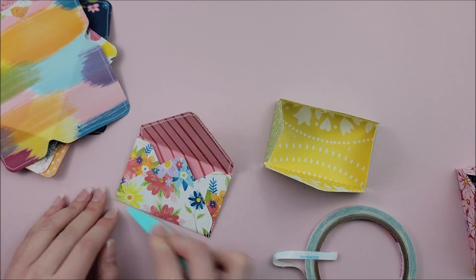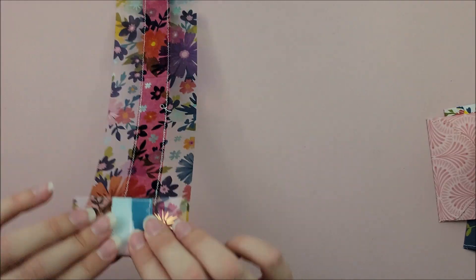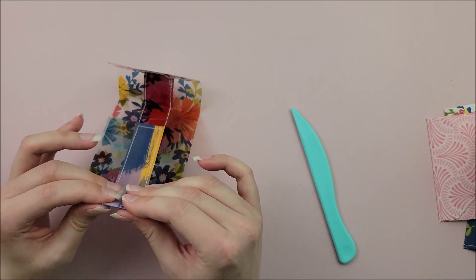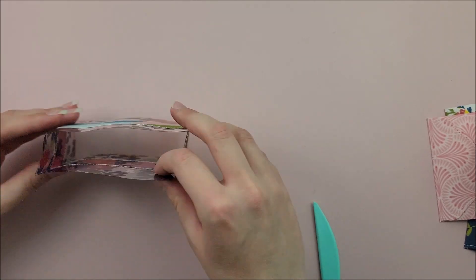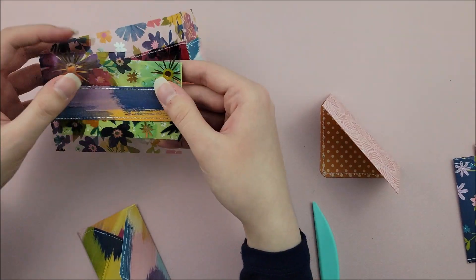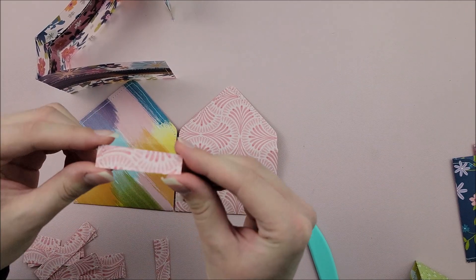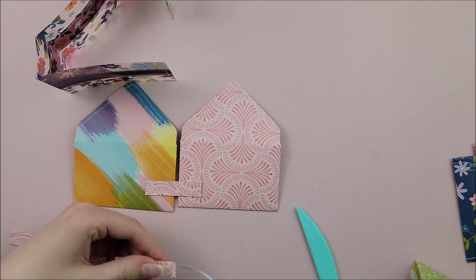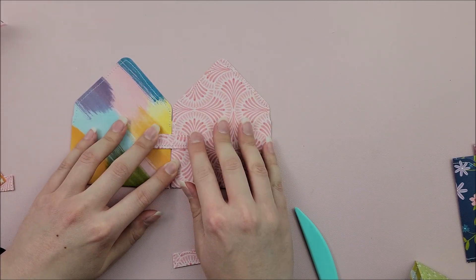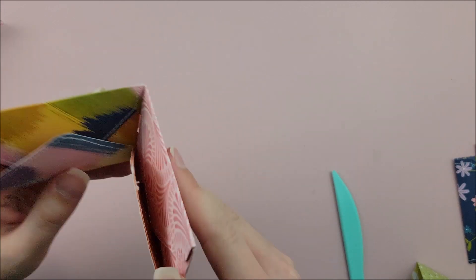First I'm going to adhere all of my envelopes together so they are ready to go — I'm showing you here how I'm doing two of them. Then it's time to fold up on all of the score lines of our acetate base. I'm being very careful when doing this because acetate does have a mind of its own. Now I have these strips of paper that measure two inches by half an inch. I'm going to take two of them and use them to adhere two envelopes together, placing them half an inch apart, securing them down, and then folding right on them so the envelopes are hinged together.